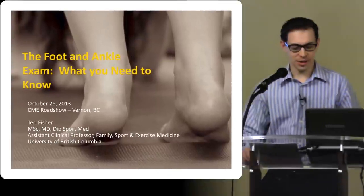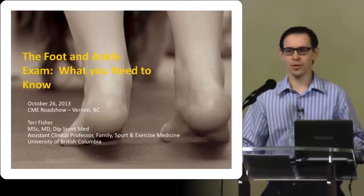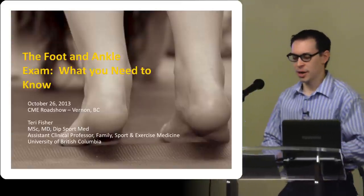Thanks again for the invitation. This is a lot of fun. I was in the Castlegar one — I'm not sure when that was now, that was a number of months ago — June. Had a good time there.